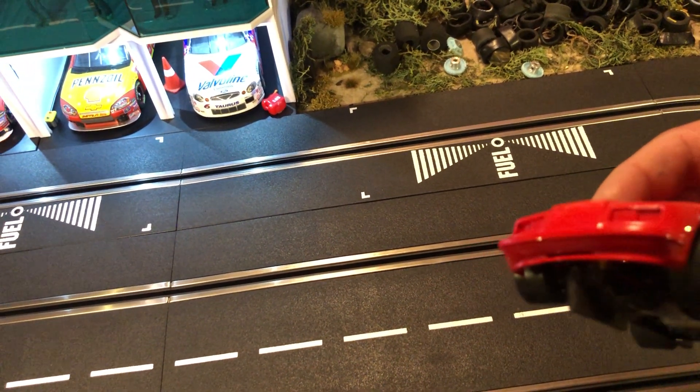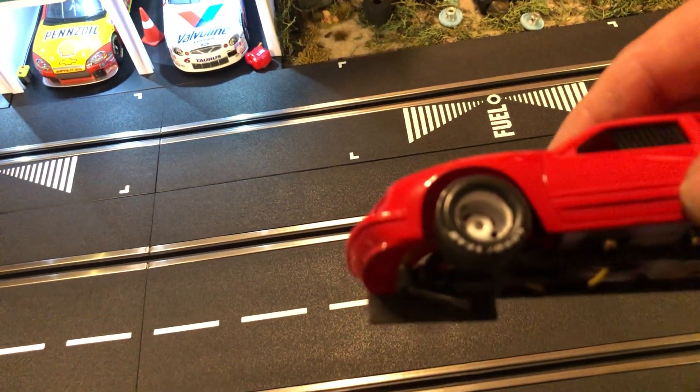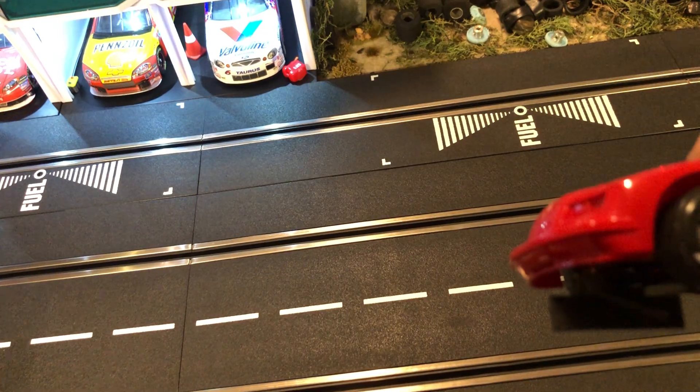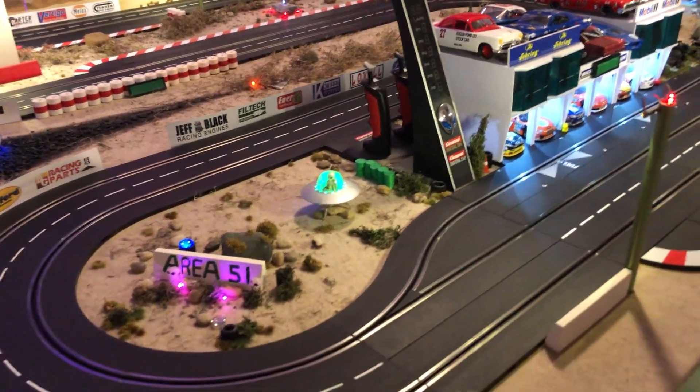I'm using the Slotting Plus wood guide, and I'm actually starting to like these more and more for 1/32nd scale. It's a nice deep wood guide and you can always trim it down if it sticks out too much and hits your bumper. This guide really does well and keeps the car on track — it also works well for 1/24 scale cars.